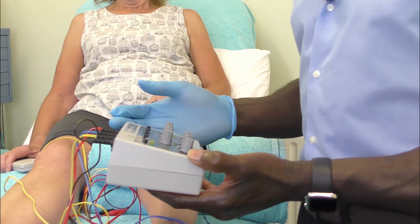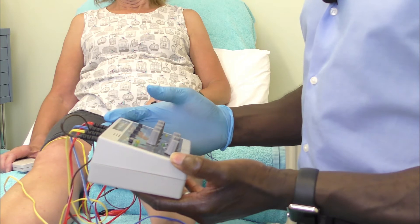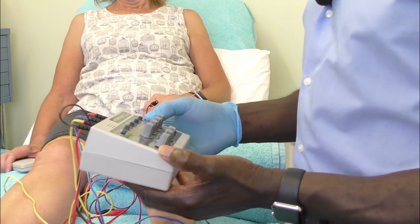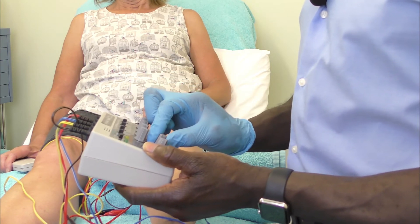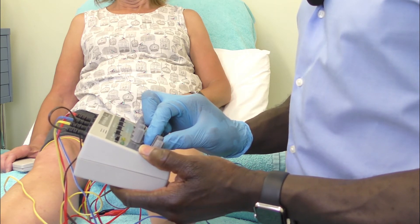You can set it to 2 hertz, which is primarily for pain management — many studies will set it to 2 hertz — but in this case I'm going to set it to 20 hertz, which I've found quite effective for treating osteoarthritic knees.